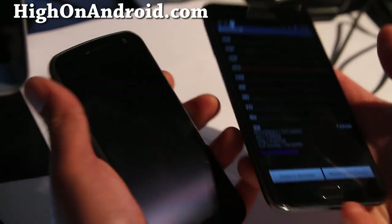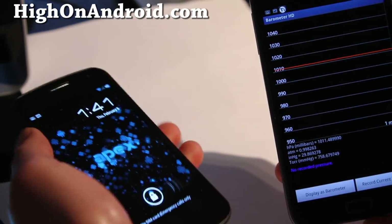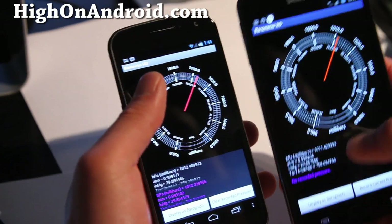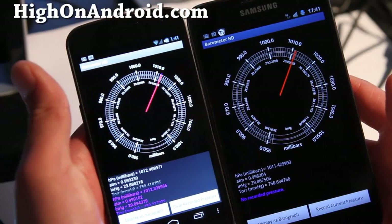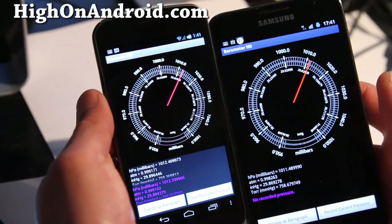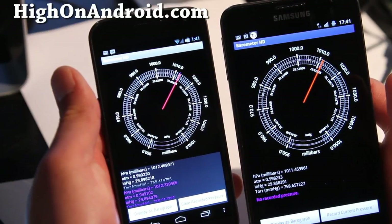Hi folks, this is Max from HiOnAndroid.com. I've got a review of the app of the week: Barometer HD. This one is really cool if you have a Galaxy Nexus or a Galaxy Note — both of these phones come with a barometer chip, so you can tell the current air pressure, as you can see.